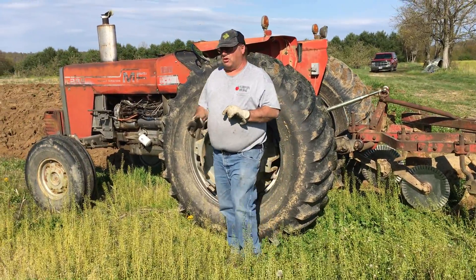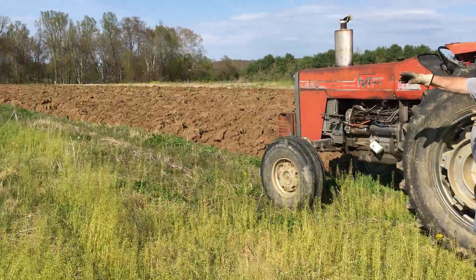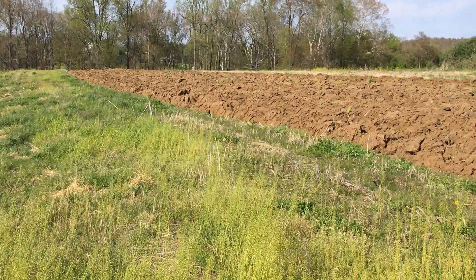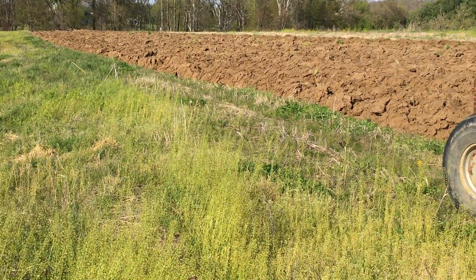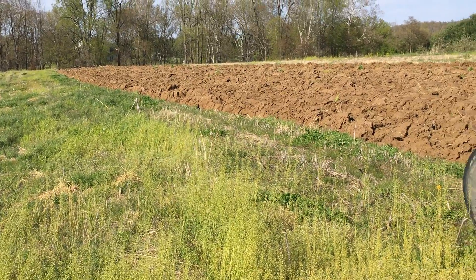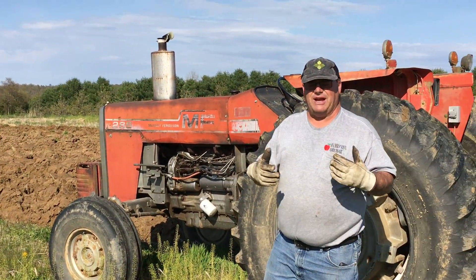Why do we want to turn the soil over? Because we want to take what's green here, and we put a little bit of manure or fertilizer on here. We want to turn it under, and that way it will get rotted off and it becomes the food for some of the plants for next year.